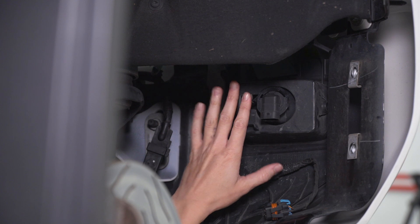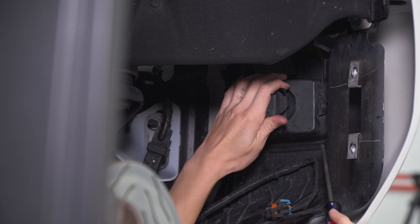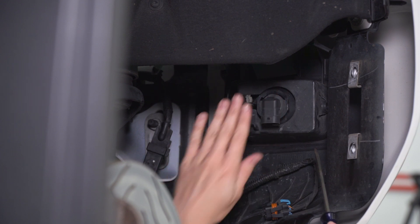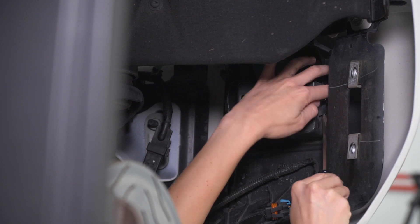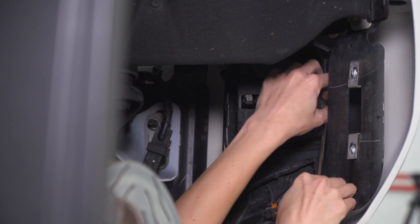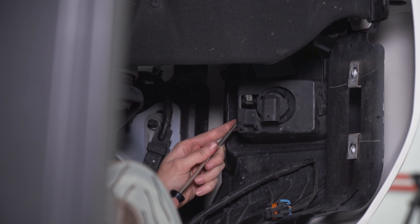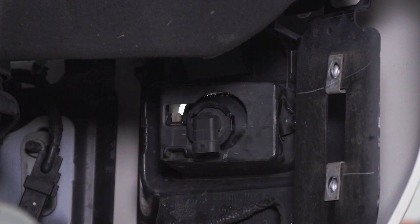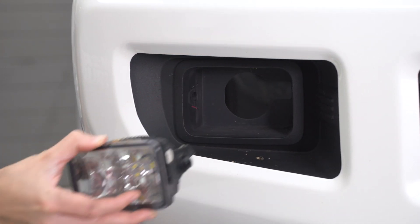Now that we have the spring and screw out, there are tabs on either side of the housing for the fog light itself. There are lots of different ways to pry on these, but basically they have to be pried off enough that the fog light can fall forward. With a flathead, just gently pry back on these tabs on the side — you can do this on the outside as well. Once you have both sides released, the fog light should pop right out the front.